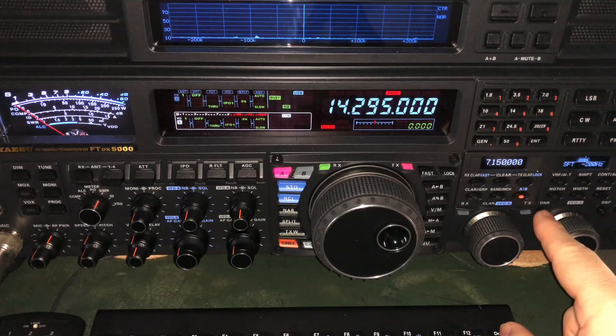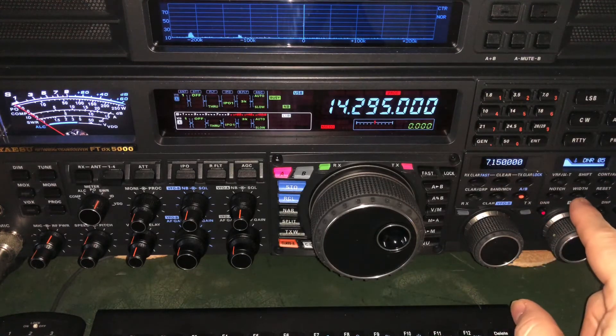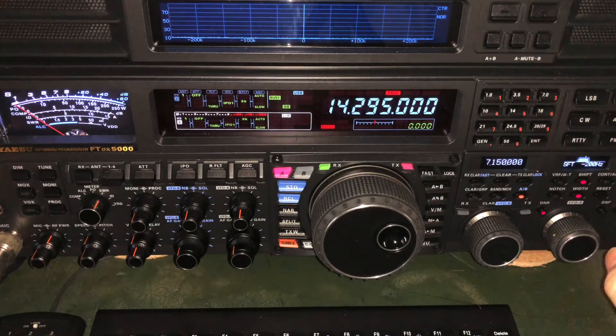This digital noise reduction — in particular the one on the FTDX 5000 — is the best I've ever worked with. I understand Flex has one that's incredibly good too, and I don't have personal experience with a Flex, so I can't say for certain. But I've never seen one on any of the radios I've tested that matches the one here on the FTDX 5000, and that's even compared to other Yaesu radios.